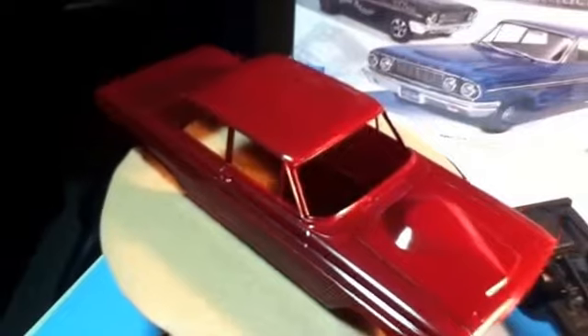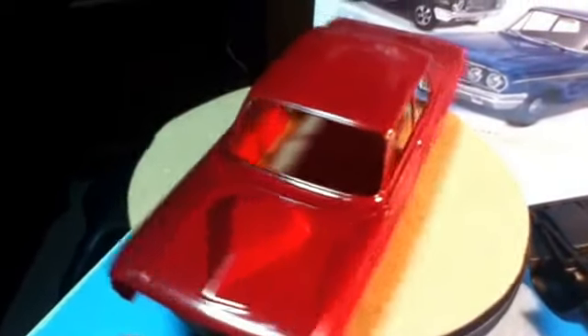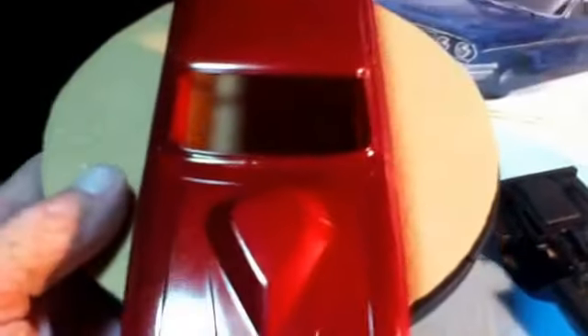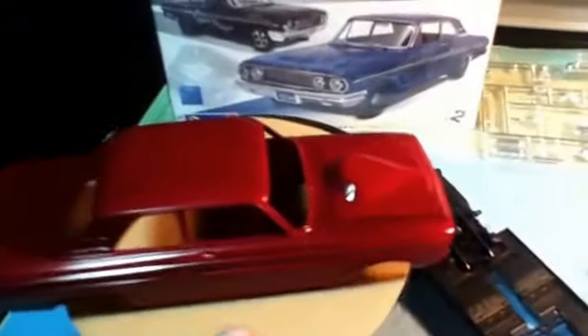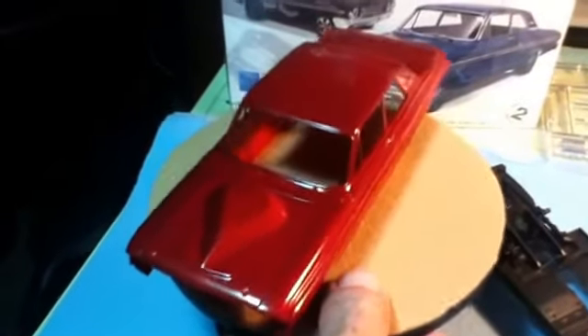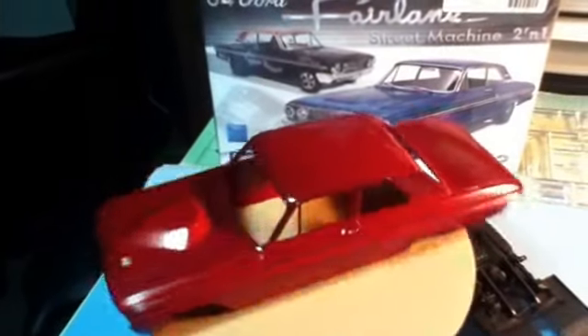I sprayed the body yesterday and she came out pretty good. I got a little variation in the hood — a certain way you look at it, it looks a little lighter. But it's not that bad. It's a decent paint job.